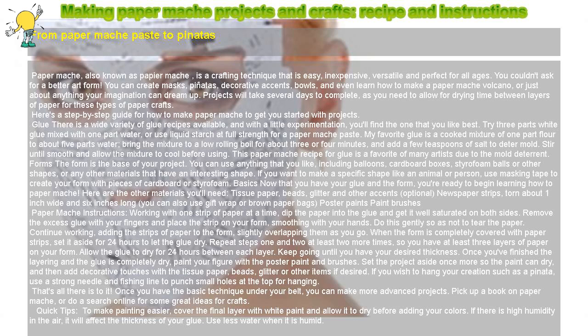Working with one strip of paper at a time, dip the paper into the glue and get it well saturated on both sides. Remove the excess glue with your fingers and place the strip on your form, smoothing with your hands. Do this gently so as not to tear the paper. Continue working, adding the strips of paper to the form, slightly overlapping them as you go.